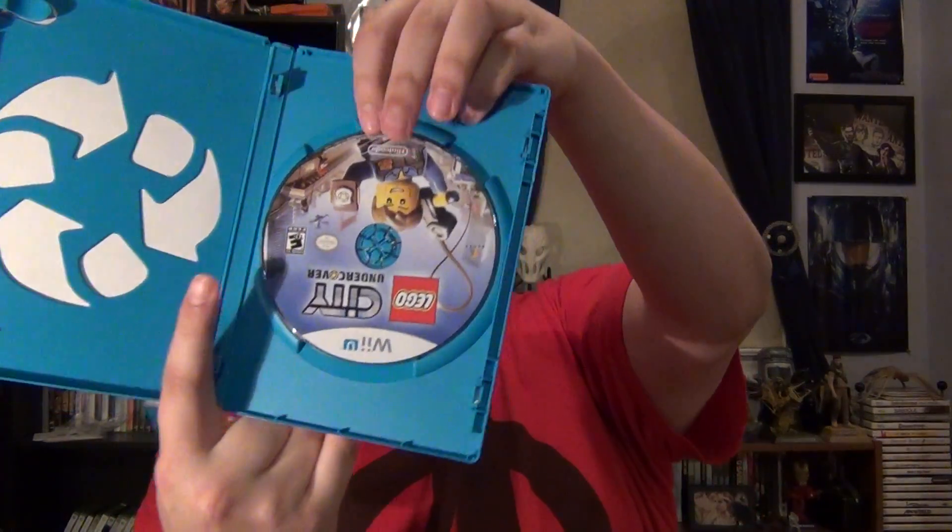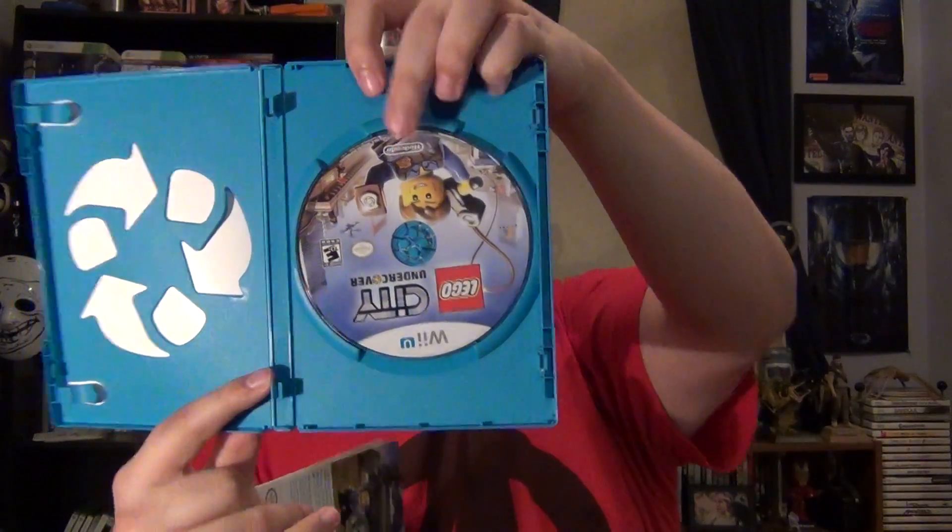Alright, let's open it up. I'm surprised — look, I'll show you the code. There's the Nintendo Club thing. And of course the other thing that usually comes with it: "Hey, if you like this game, why don't you buy everything else that we make?" And here's the manual. It's an eco case, and there's the disc. Pretty good disc art.